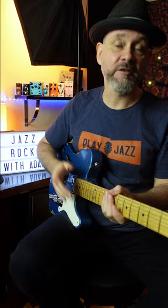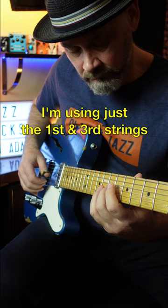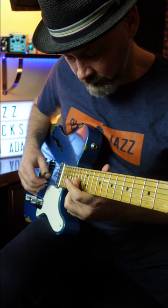Check this out. It lets the music breathe and allows the person soloing not to feel so locked in. It's more airy and free sounding. Now you know how to...